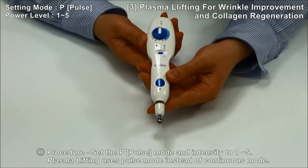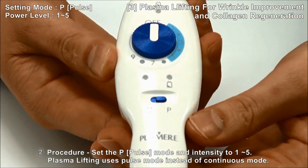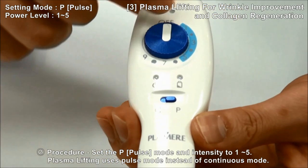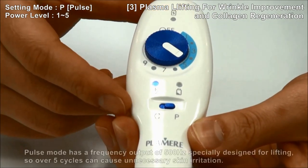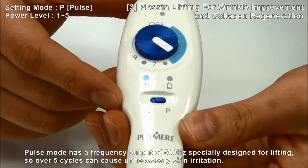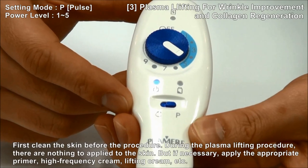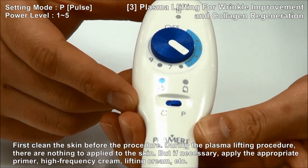Procedure for plasma lifting: use pulse mode instead of continuous mode. Select the mode and switch to pulse mode in the main body. When using pulse mode, use the output intensity in the range of 1 to 5, and do not use more than 5. Pulse mode has a frequency output of 500Hz, specially designed for lifting, so over 5 cycles can cause unnecessary skin irritation. During the plasma lifting procedure, there is nothing to apply to the skin, but if you feel it necessary, you can use high-frequency cream or lifting cream as well.